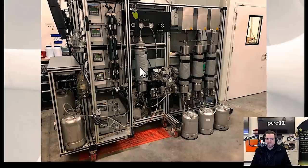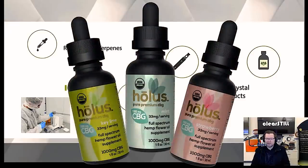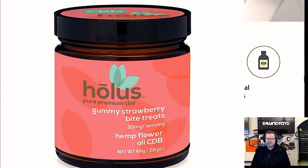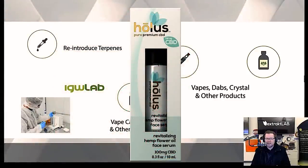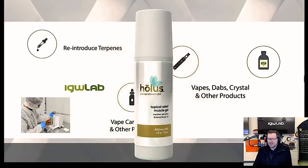Once you have these products — distillate, isolate, broad spectrum, and crude oils — you use them to formulate all your different products. Whether those be edibles like brownies or gummy bears, cosmetics, or vape cartridges — that's really where the magic takes place, using those raw ingredients to create products. That's what's called formulation, and we help our customers with formulating products all the time.